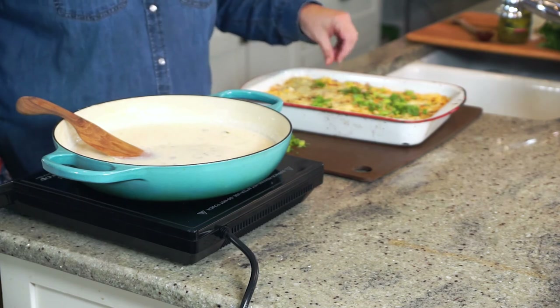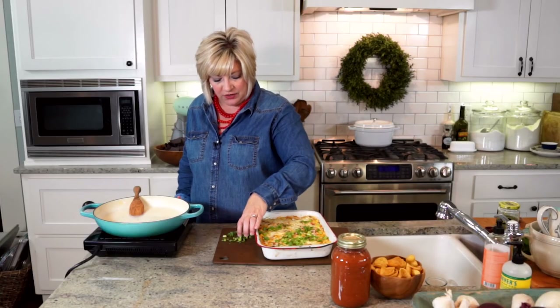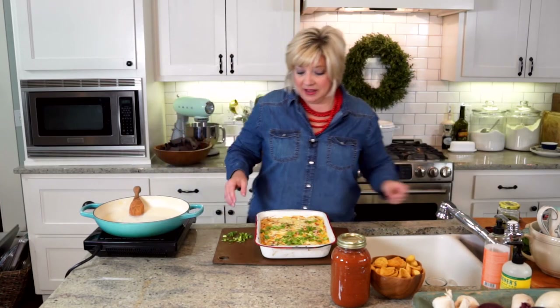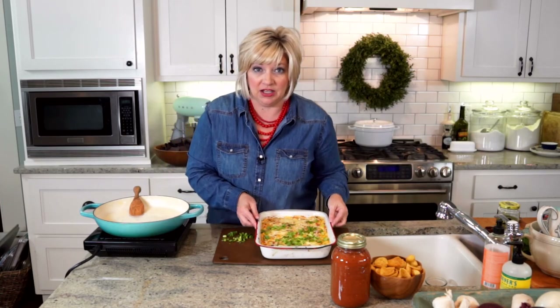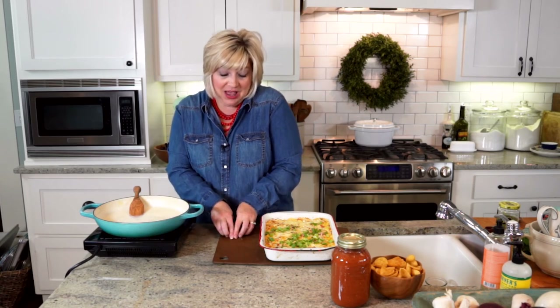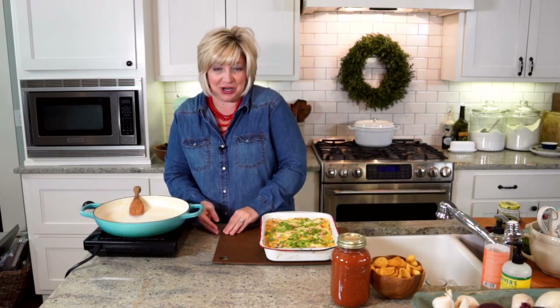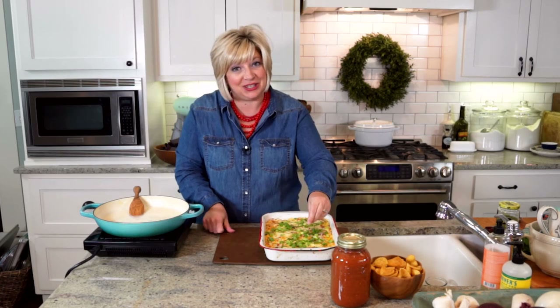To serve the corn dip, I do a little chopped green onions around the top and if I've got it, I top it with crumbled bacon — because why wouldn't we. Corn chips, tortilla chips, whatever you've got. You can even spoon a little of this on top of a hot dog or a burger, it'll knock your socks off. I hope you enjoy your team and your game-watching parties — go Hogs — and try these recipes at home.